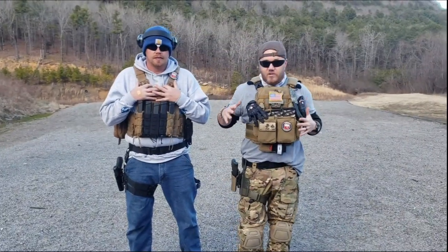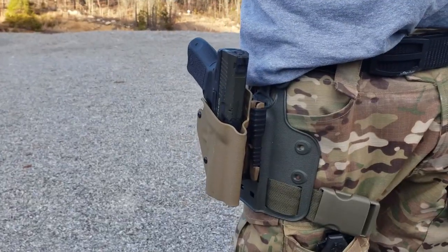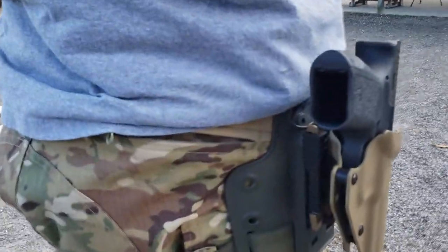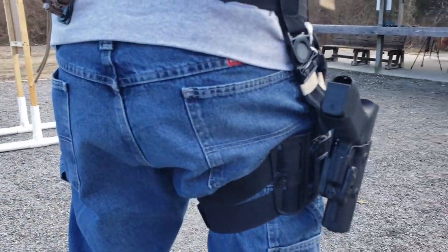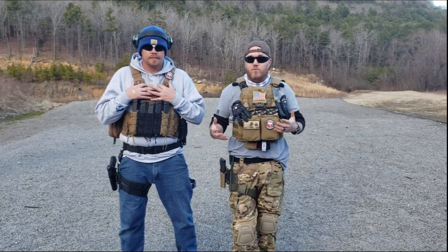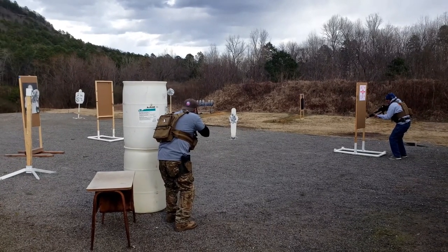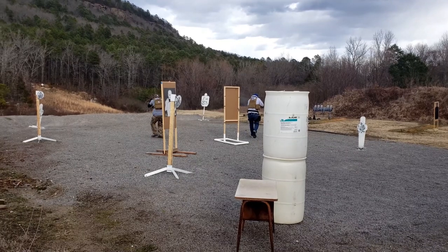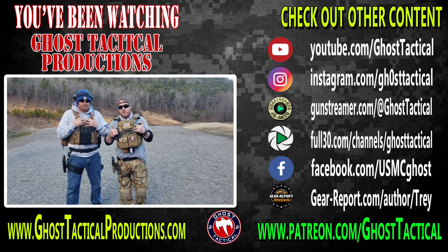So guys, these are two great options and they're about the same price — links will be in the description below. What I like about both the Alien Gear and the Safariland is you can run different holsters with the attachment system. They both give you adjustable heights and more importantly, if you're going to run a kit, a drop leg is a great option for training, law enforcement, or anything where you need to clear space around your waist. They're both great; it just depends on what you're looking for. Get out there, be more proficient with your firearms, get to the range, get some training in, take someone new to the range. Semper Fi.